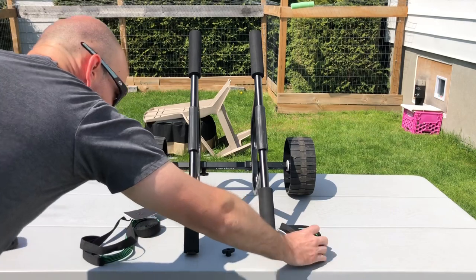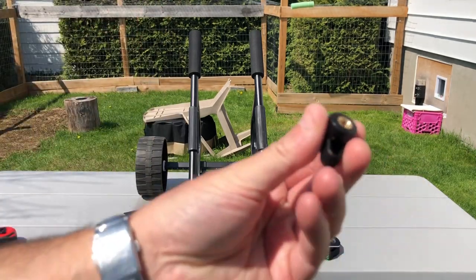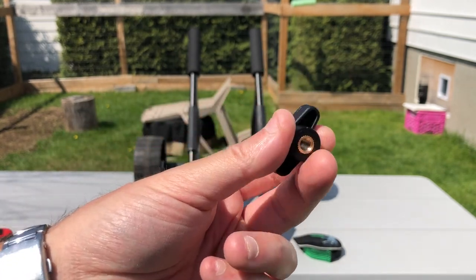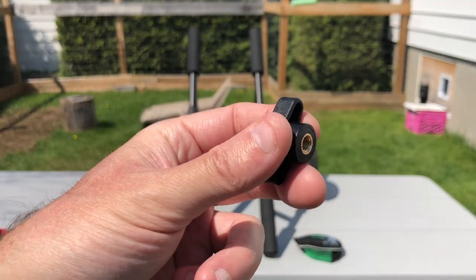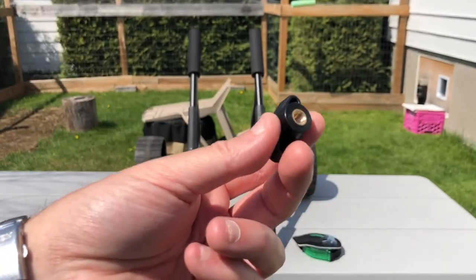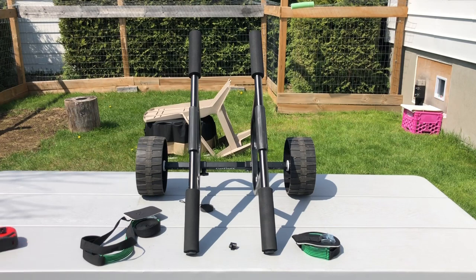You also get an extra wing nut — so they include a third one in case you lose one. There are no extra bolts, but there are only four bolts total to hold the cart together. Technically you don't even need to take it apart, so you never need to unscrew anything on the cart.